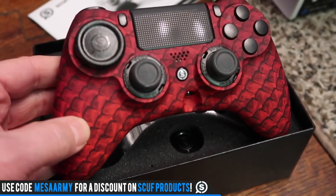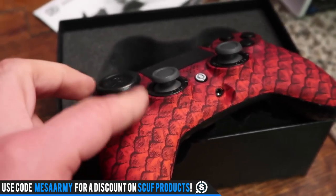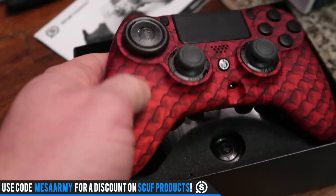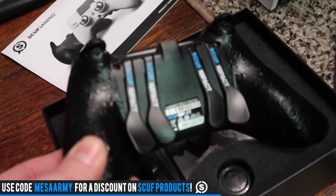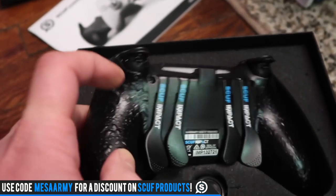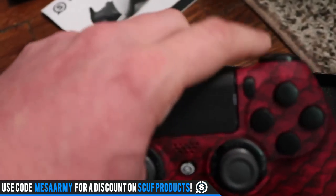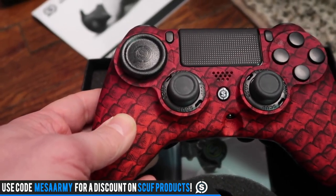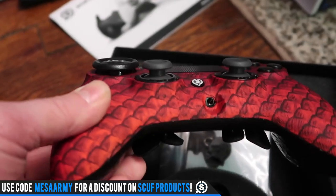They come in — I'll link everything in the description — scuffgaming.com. It's like a flat finish; when you put your hands on it, it's flat, not glossy. This is the Red Dragon. They've got blue, they've got green. When I use my Scuffs, I always like to have the disc on there, so they put that on specifically for me because they knew I like that. You've got your grip on the back, your four paddles, and your trigger stops. I'm going to link a video on how I use these with Destiny — I fine-tune it so a fusion rifle will go off, and you can fire scout rifles and hand cannons with just tapping the trigger. I always prefer regular PS4 sticks — that's just my preference. They do make different types of scuff sticks, but this is really, really cool.